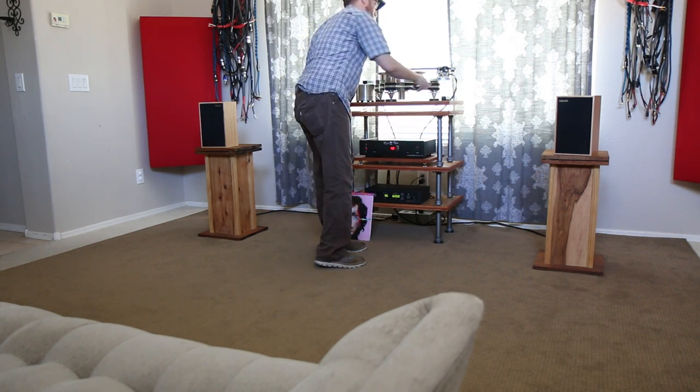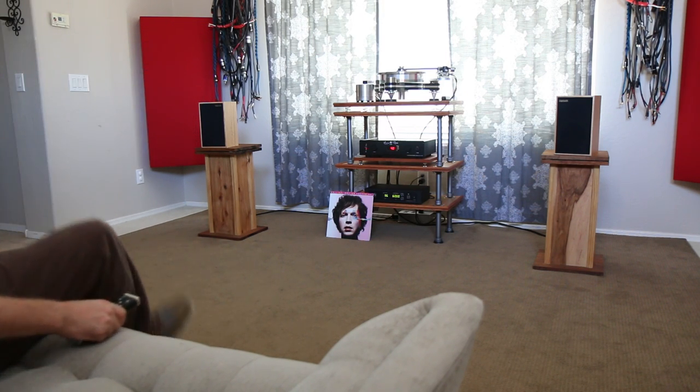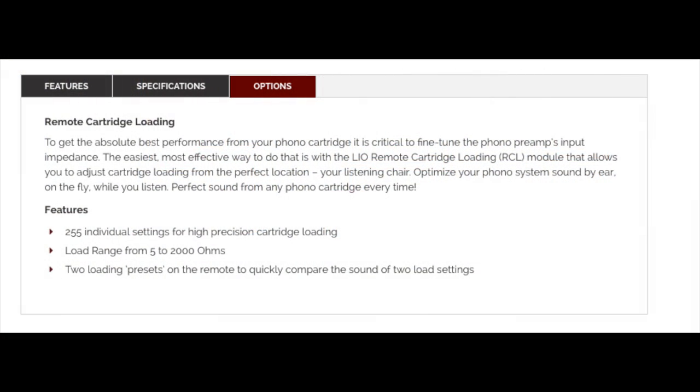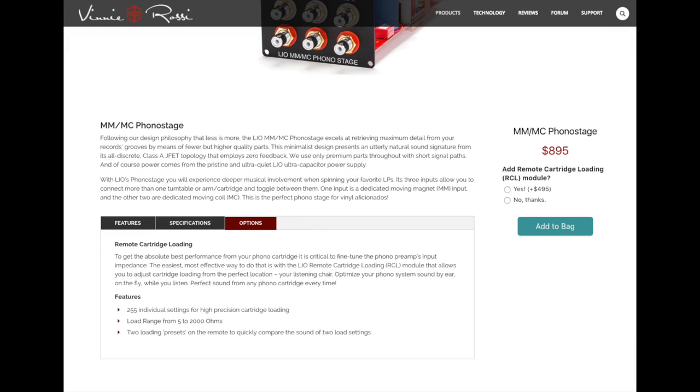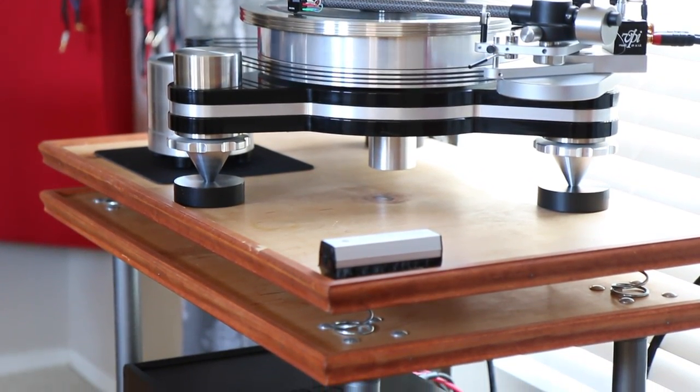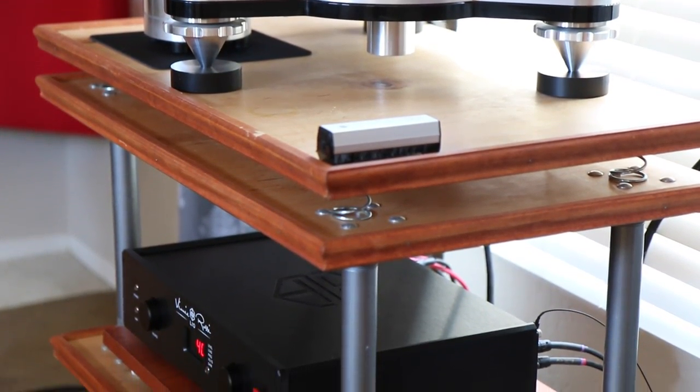It typically sucks to change the loading input impedance on your phono stage, as you usually have small jumpers to deal with, and doing a direct A/B is never going to happen. With the remote cartridge loading module added to the phono stage, the included remote just became your very best friend. Sit back, relax, and choose from 255 loading settings, even creating two presets to quickly compare on the fly. With a load range from 5 to 2000 ohms, you are going to be just fine getting the best out of your MC cartridge — all while listening to music in real time as you change the impedance. Brilliant.